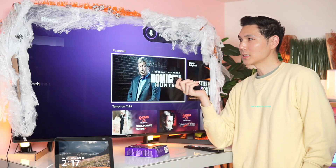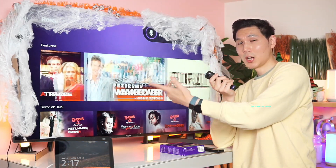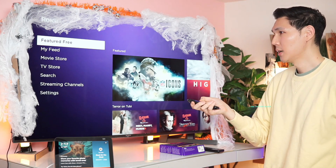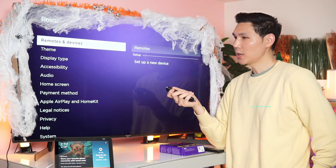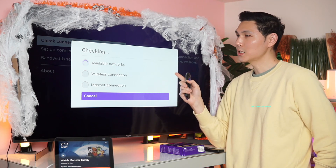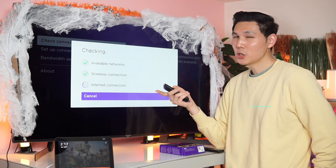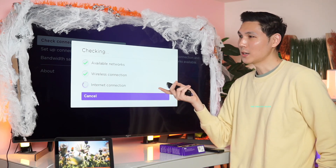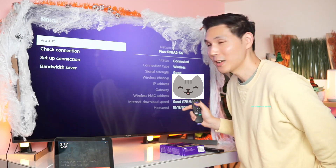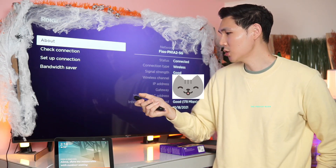The best thing about the Streaming Stick 4K is the buffering — because you have a faster internet connection and faster processor, there's no real buffering; everything appears pretty much instantaneously. Going into Settings > Network > Check Connection to run a speed test: on 2.4 GHz I'd be at about 5–8 Mbps in my studio, but on 5.0 GHz I'm hitting 178 Mbps — very, very good.